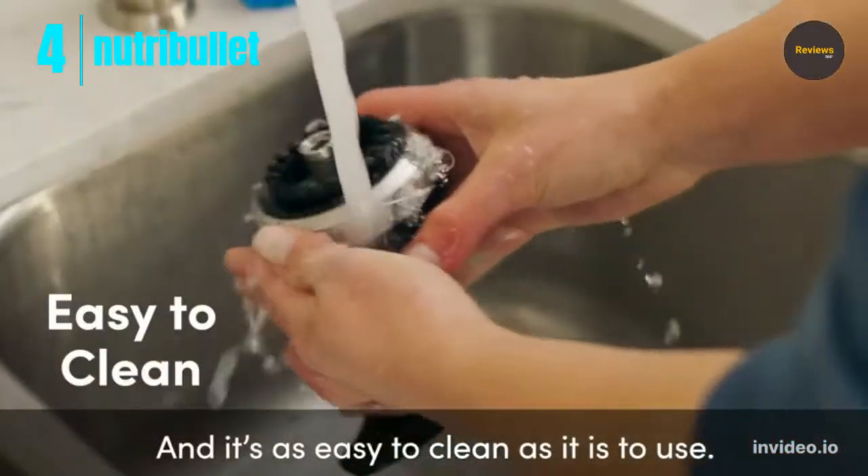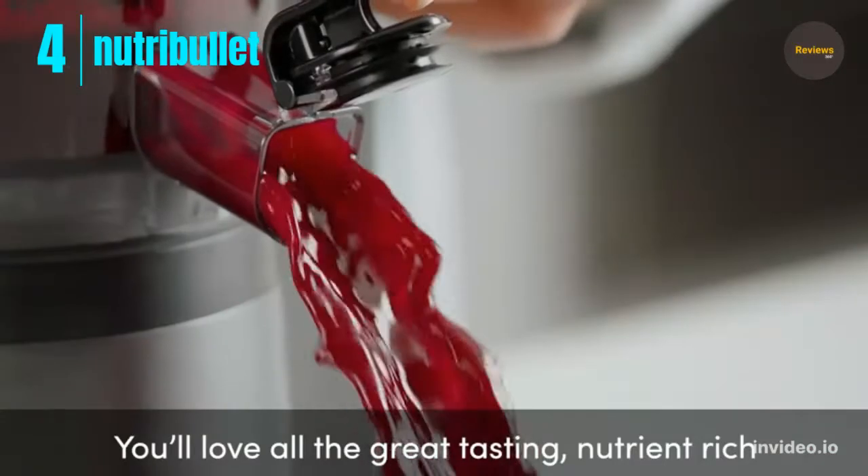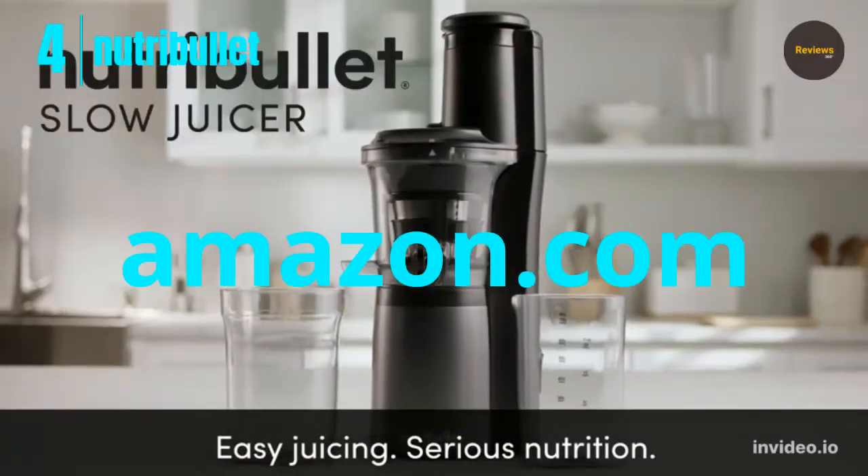Designed for easy cleanup, the no-drip spout and dishwasher-safe components take the chore out of juicing. Check the link in the description and order now from Amazon.